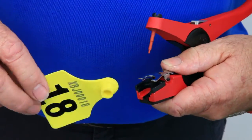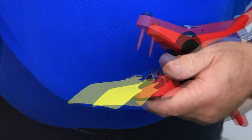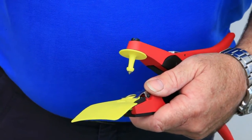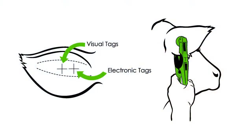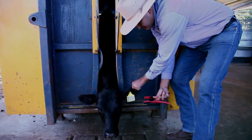Insert the visual tag into the applicator. Press the male tag onto the pin firmly. Apply the tag in the correct location based on the type of tag you are applying. Squeeze the applicator firmly to seat the button into the device.